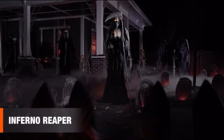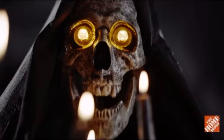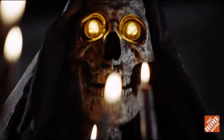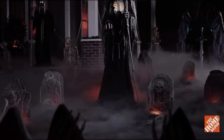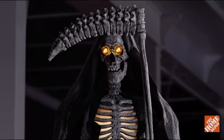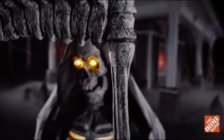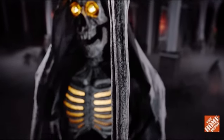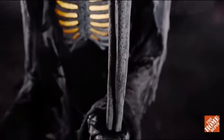The Inferno Reaper burns with a fiendish flame and a desire to steal your soul. This bony brute stands a monstrous seven feet tall. Its enormous and fearsome scythe looms just as large in the night. Its gargantuan form is sculpted from the bones of the Reaper's countless victims.